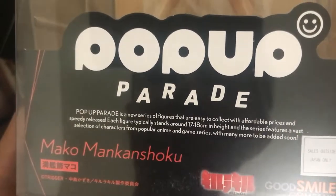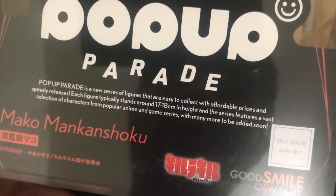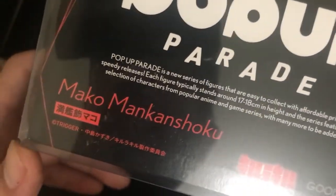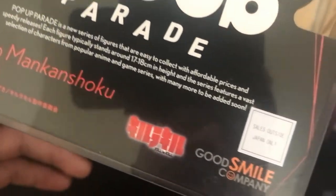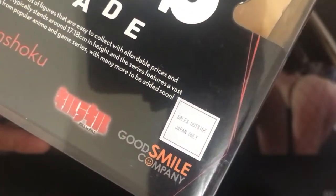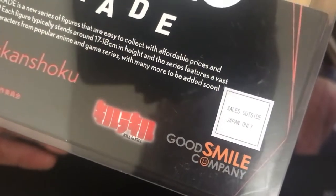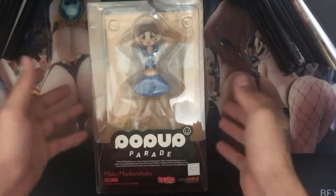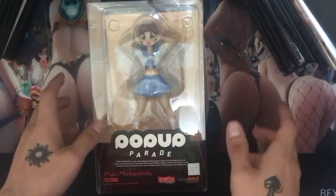On the front of the box you get a bunch of flavor text — they tell you about what Pop-up Parade is. You've got the Mako Mankanshoko name at the bottom, the Kill la Kill logo, and the Good Smile Company logo. This one is for sales outside of Japan only.